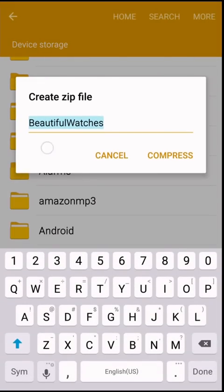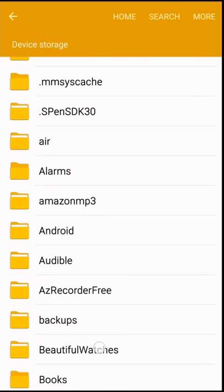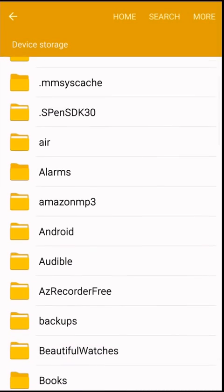Once it's compressed — I'm not going to do it here for the sake of time in the video — you can compress it and then send it to OneDrive, Dropbox, Box, or even Google Drive. Now if you're getting an error stating that it's too large and you're not able to transfer it, you can connect your phone to a computer and just copy that folder, which is Beautiful Watches, over to your computer or external hard drive. That way it's backed up.